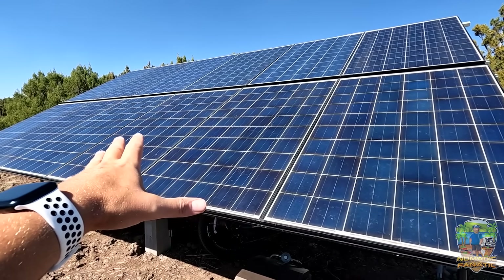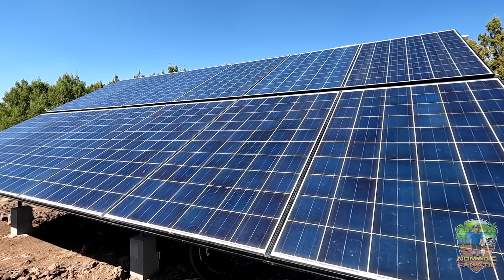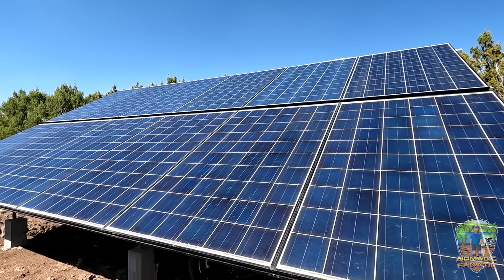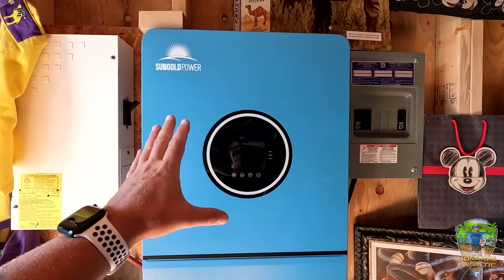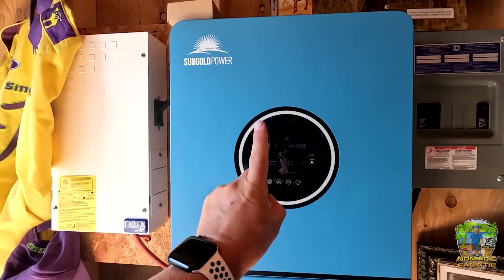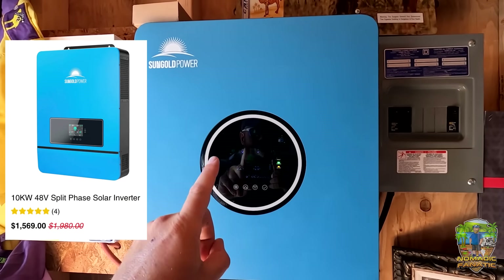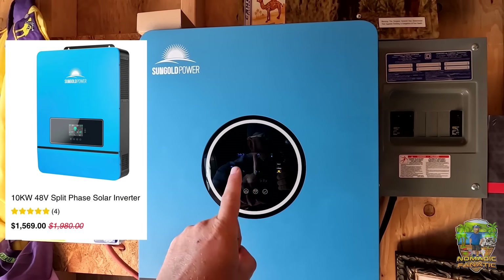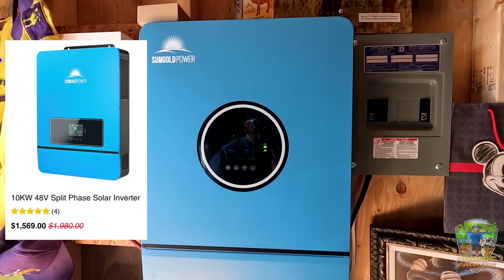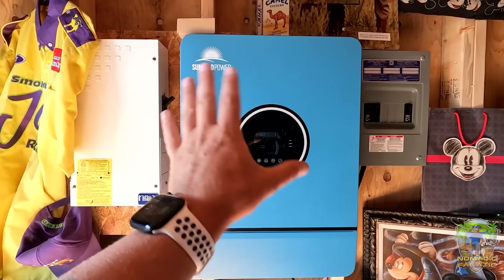If you missed my solar panel installation, I have a whole off-grid playlist you can go back and check out — I'll link it at the end of the video. On Wednesday we went over this SunGold Power all-in-one inverter charge controller, and I have an update: they've knocked off another $200. It's now around $1500, so $500 off this unit right now, and I just love this so much.